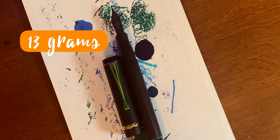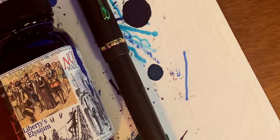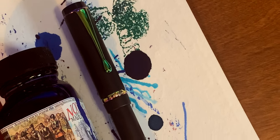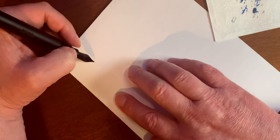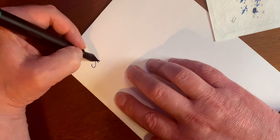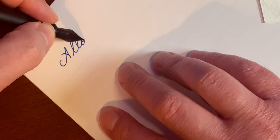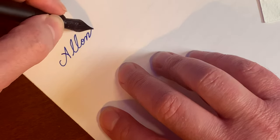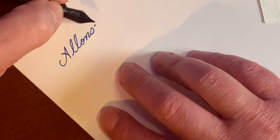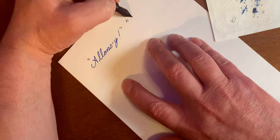This pen is also very light — it's only 13 grams unposted and 24 grams posted. As far as ink, I decided to use Liberty's Elysium because it's fun, and as you will see, this is right out of the box and it writes very smoothly. It's probably one of the best pens I have ever had right out of the box as far as performance goes.